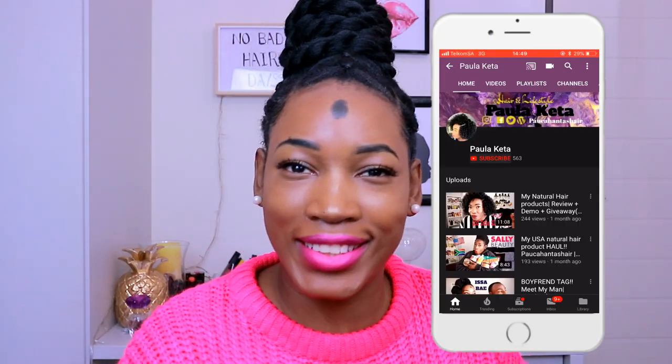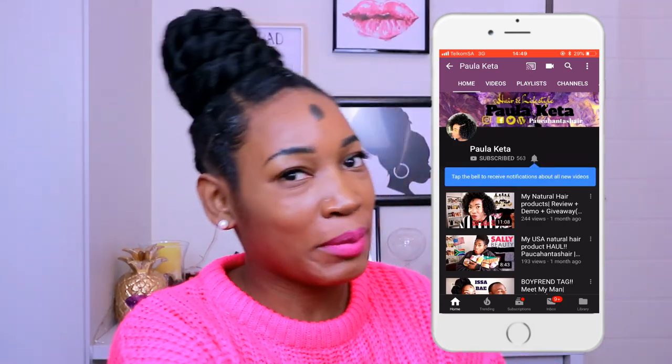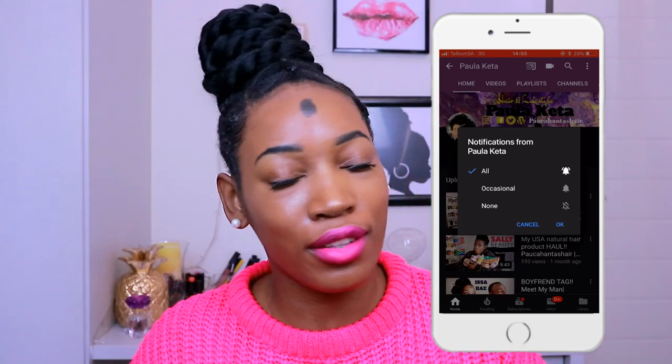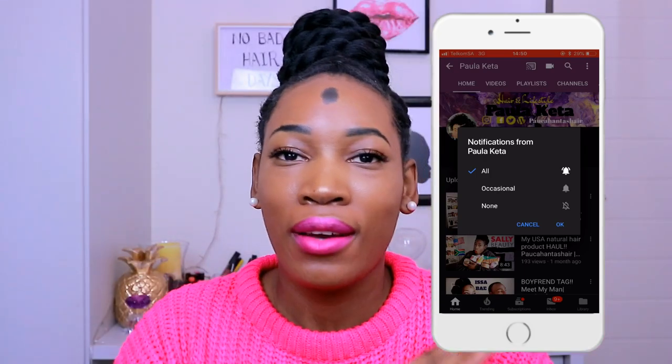Hey auntie! What's going on, auntie army? Welcome back for another video. I know I haven't done a styling video in some time, but I have one for you today. If you do like what you see, my upgraded Betty and Benny style, please do consider subscribing to my channel and clicking on the notification bell so that every time I drop a video, you know, you get notified.